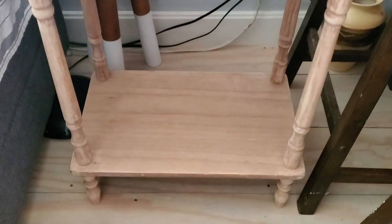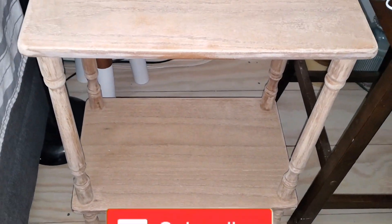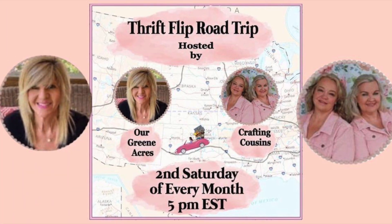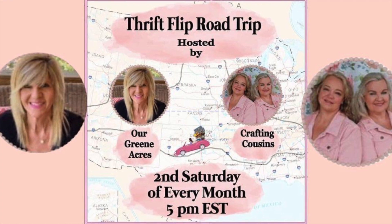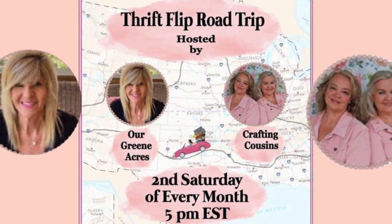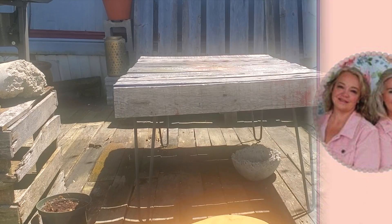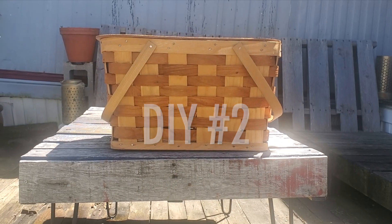This is the finished piece — I would love to hear your thoughts down below in the comments. Today's video is in participation with the Thrift Flip Road Trip Challenge, hosted on the second Saturday of every month by Teresa from Our Green Acres and Kay and Trish from Crafting Cousins. Go ahead and subscribe to their channels and watch this playlist that this video is linked to — it's in the description box. Now let's see what else I transform.